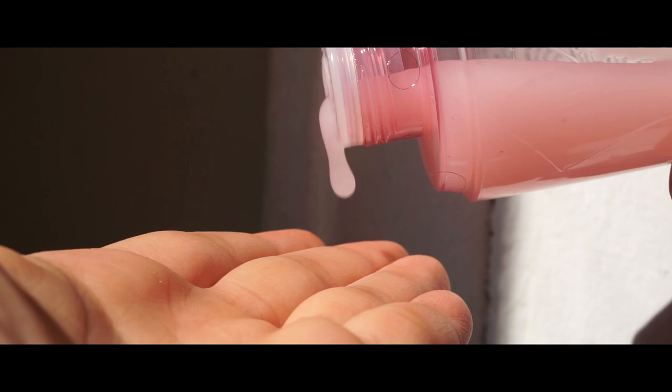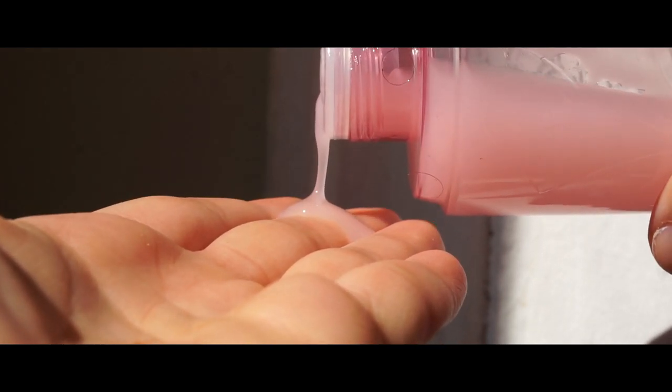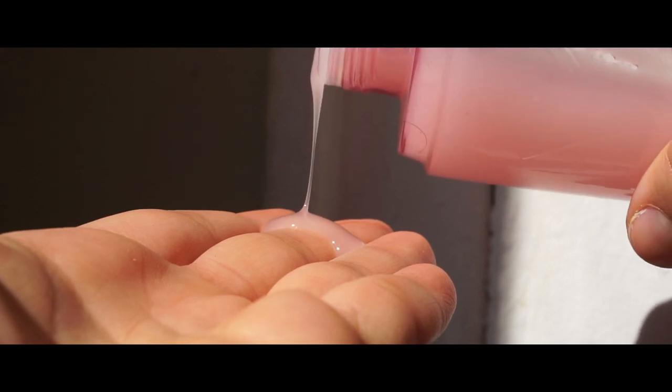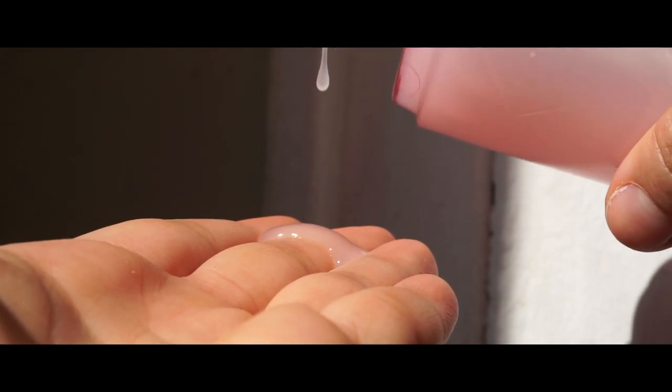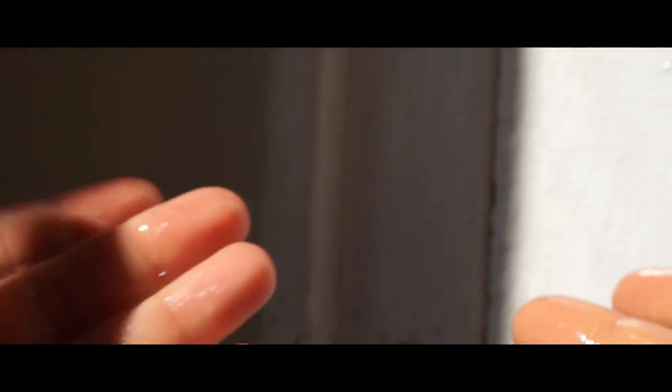Next, we will be integrating a hydrating toner. A hydrating toner is beneficial for dry skin because it helps balance the pH levels on our face. Did you know that dry skin means that your skin is too alkaline in the pH level chart? I actually found this out two weeks ago doing a little bit of research, and I was a little bit surprised, to be honest. Science.